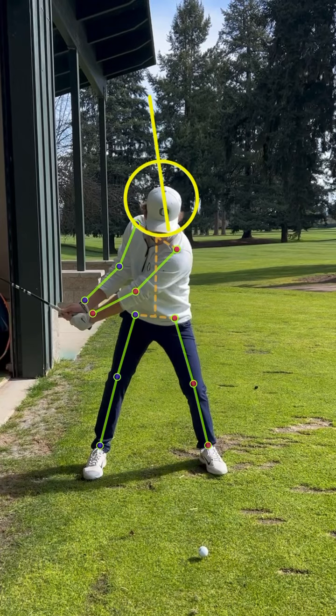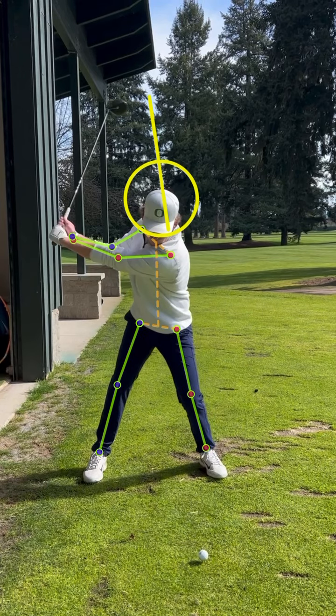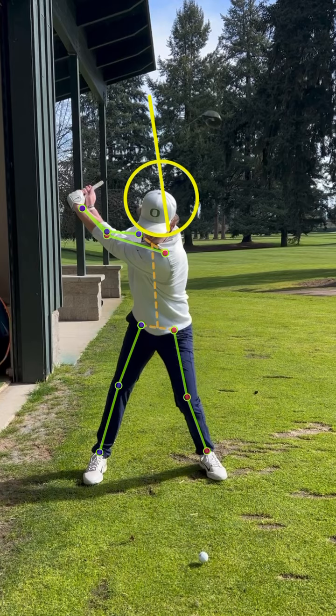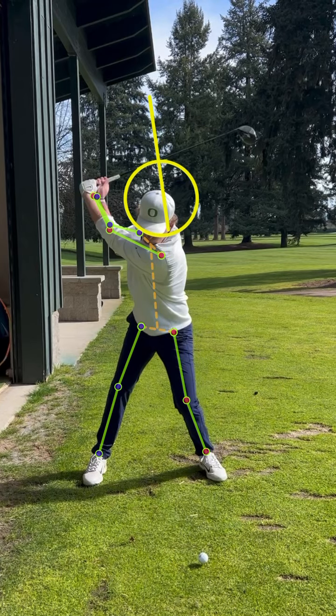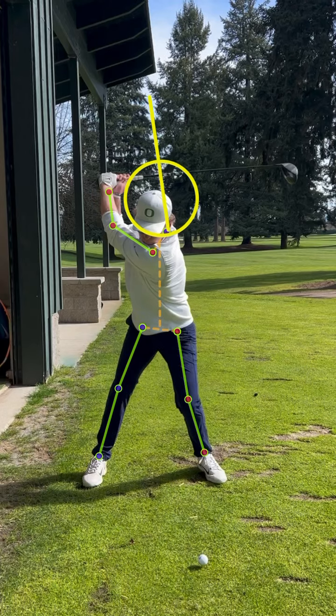As he comes back, I want you to notice the nice wide takeaway and how far that shaft is away. Take a look at his left knee — his forward knee, target side knee — and watch how it moves in. That's allowing his hips to turn and coil so he can go what we call deep. His hips and his hands are going deep behind him.